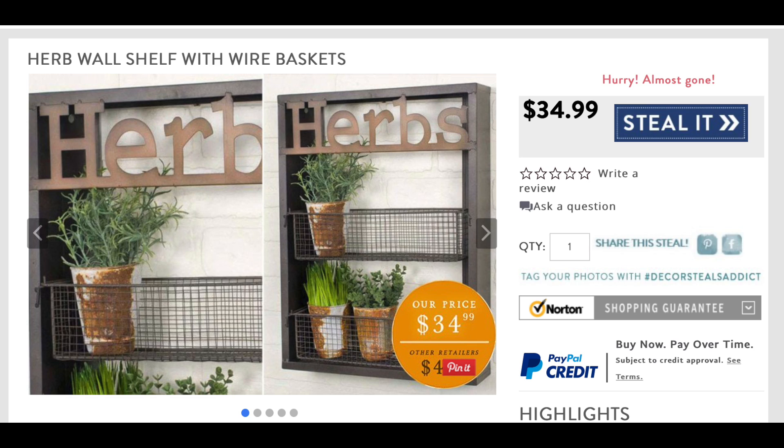Now referring back to the original project, as you can see, this little wall unit is kind of small and only holds a couple of herb baskets. I decided that I wanted to do three baskets to make my herb planter a little bit larger. It is metal, but of course I don't know how to weld, so I decided to use wood instead.